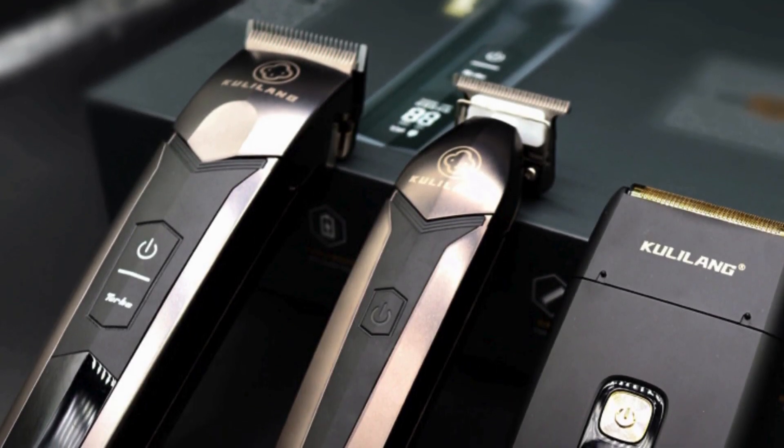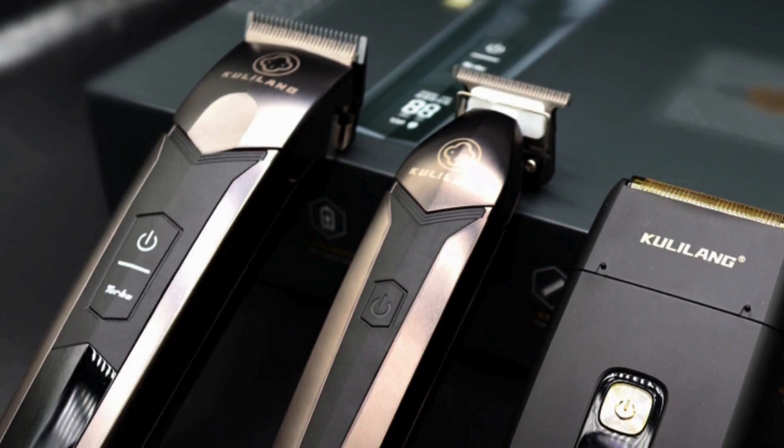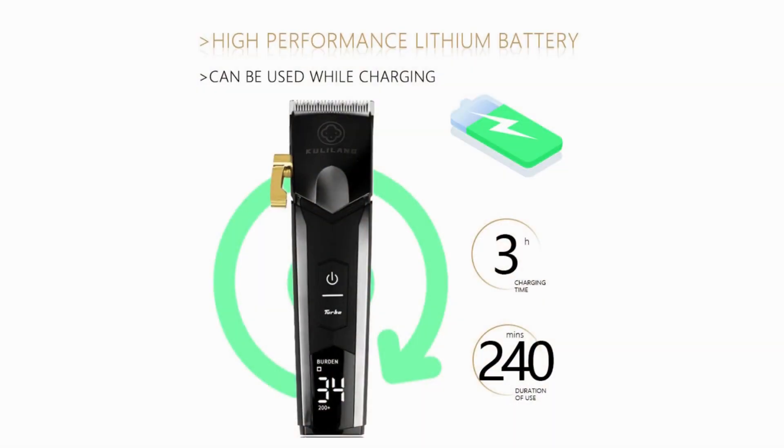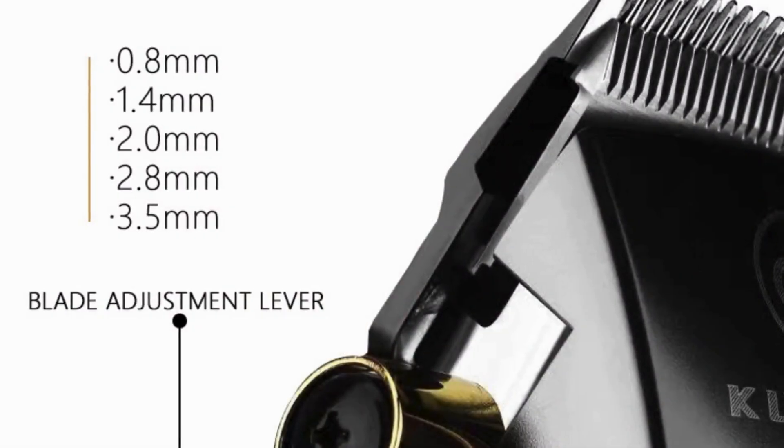LCD display: the clippers are equipped with an intuitive LCD display that offers real-time information on battery life and cutting speed settings. This feature is particularly beneficial for both professionals and at-home users, as it allows for precise control and ensures the clippers are always ready for use. The display also provides maintenance reminders, helping users keep their clippers in optimal condition.